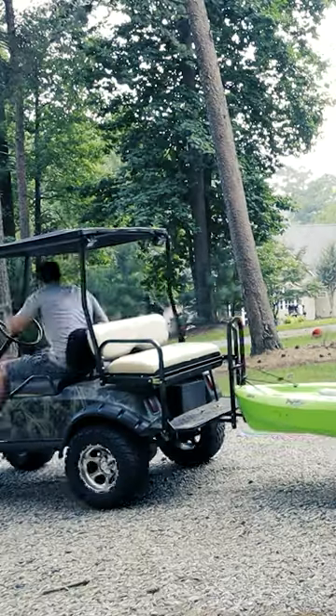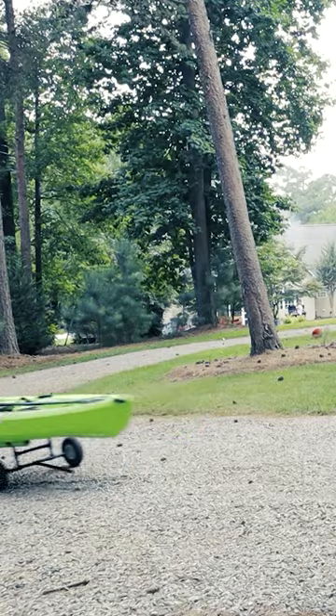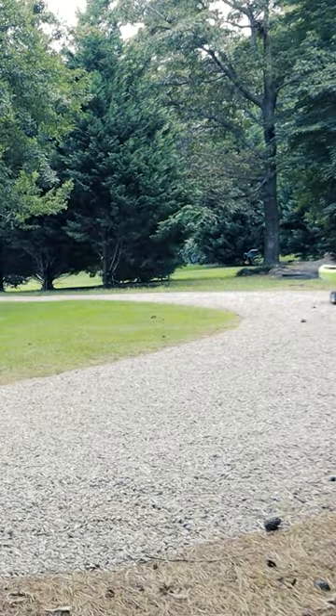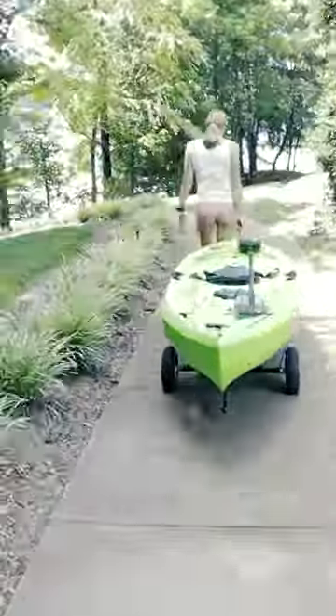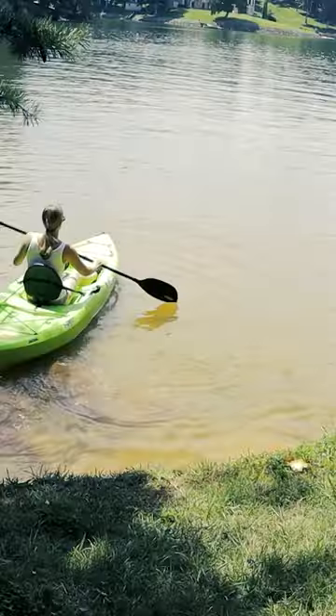Then we got to test it out. Our golf cart doesn't go too fast, but we pushed the pedal to the metal and it worked. You can also pull it by hand — it's super lightweight and easy to maneuver.